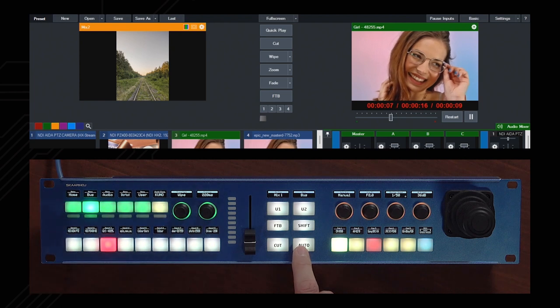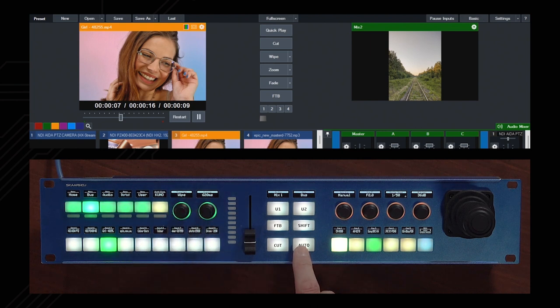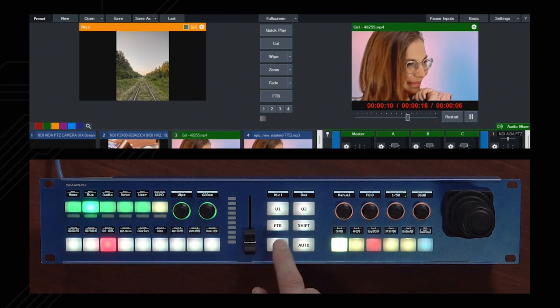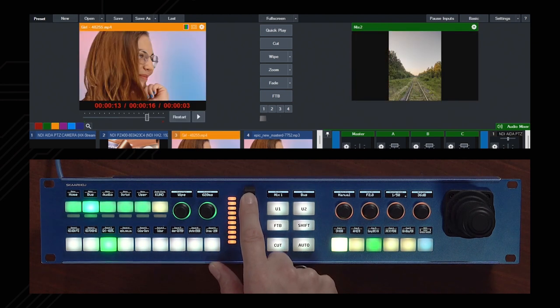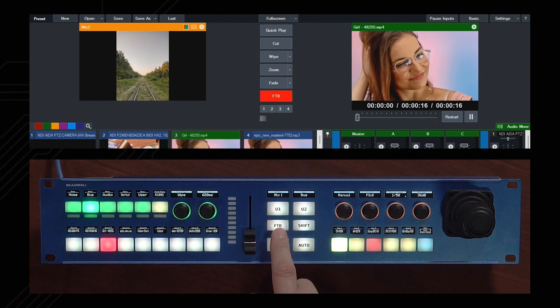Currently we have the Fly type transition, which we can change — let's go to a Wipe. We can also change the transition time using this encoder, giving us a different transition time. We also have the ability to make a transition with the fader on the panel, and finally there is Fade to Black as well.